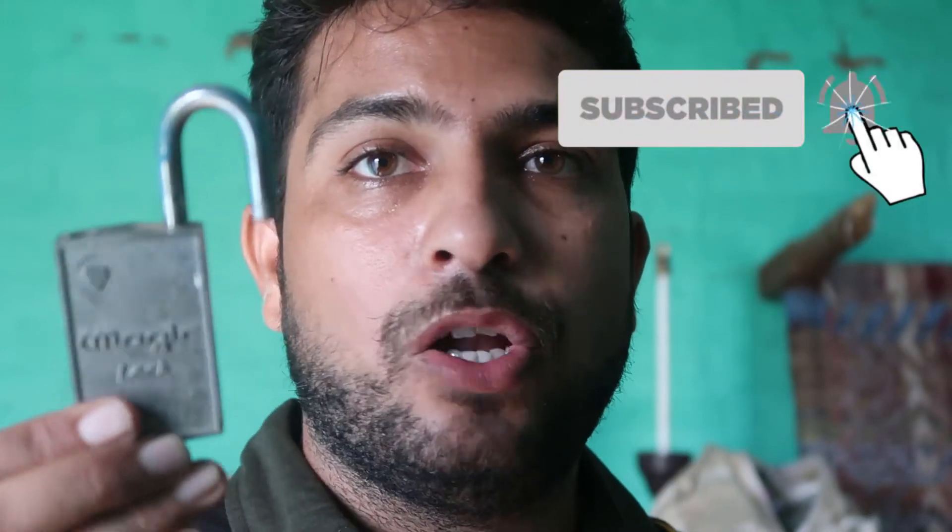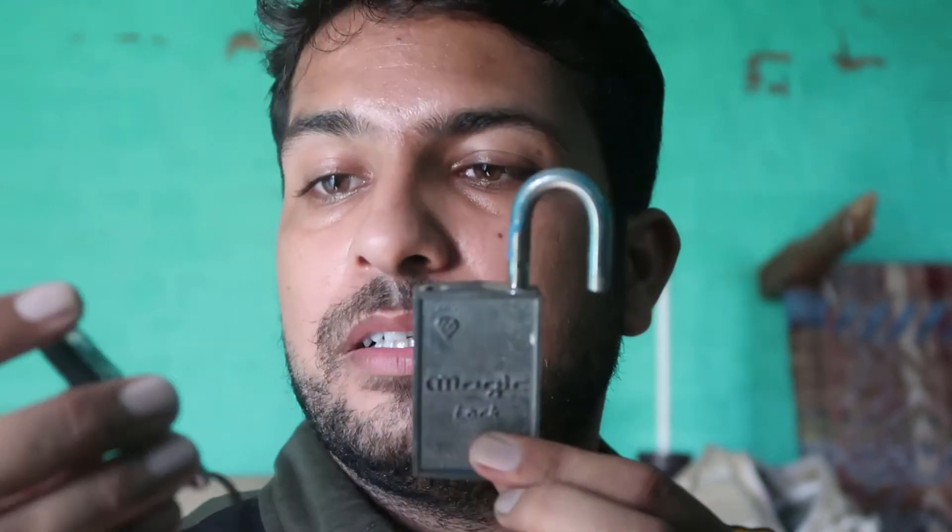Namaskar, welcome to Experimental India. I'm Gogi from Experimental India, and I have this magic lock, as you can see. I have this magic lock and along with this I have these two things — the magic lock and what the magic is in this lock.